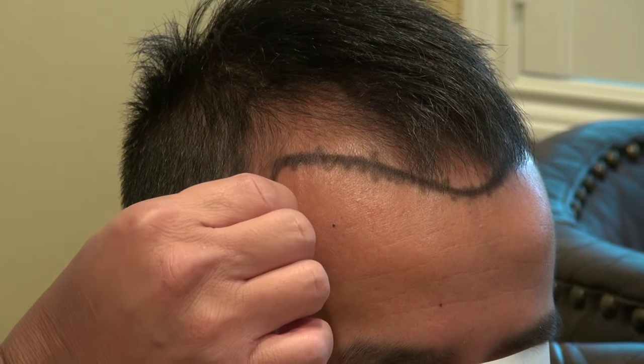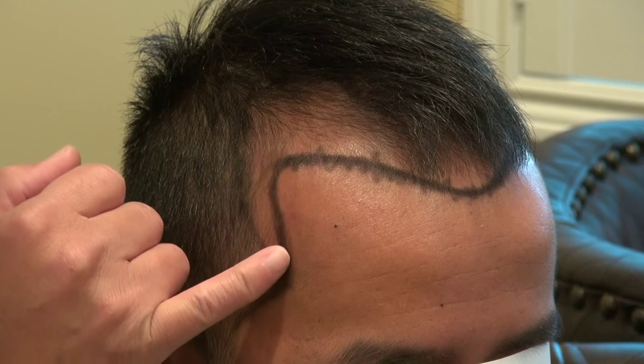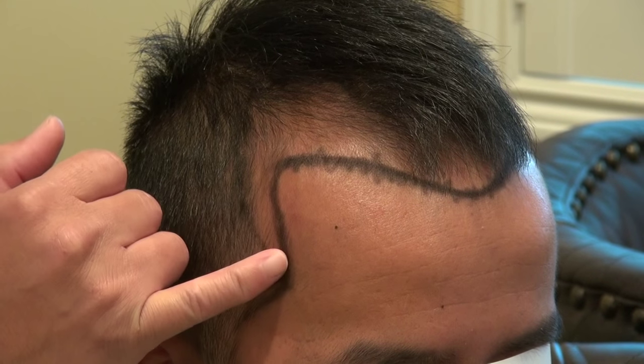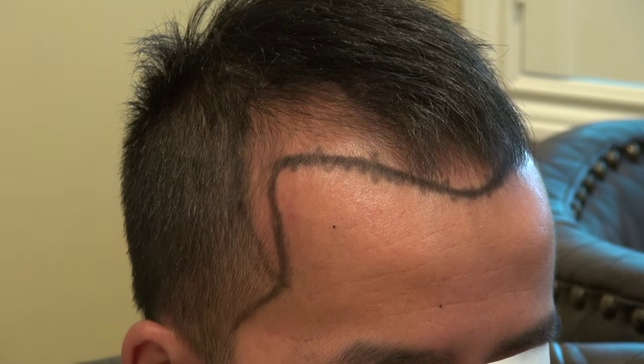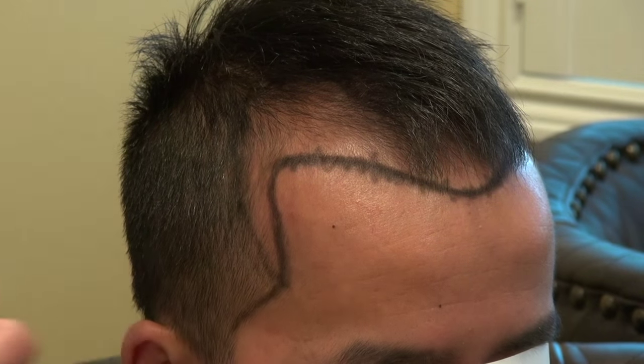For this client, he actually had quite a bit of residual hair in this area too, but he's thinning in this part. What we do is just increase the density here, and when we do that it actually makes the forehead appear smaller.